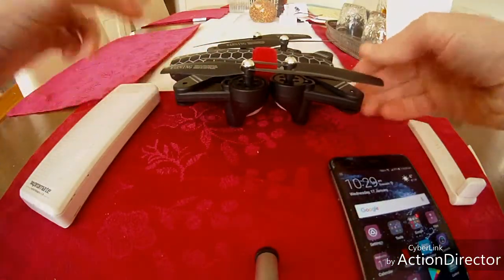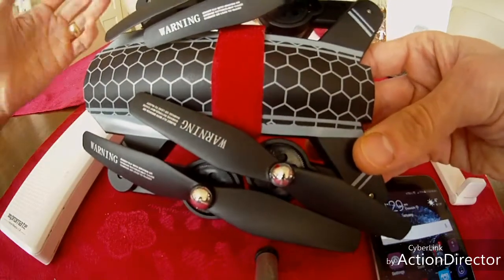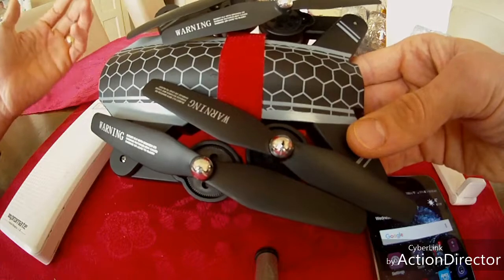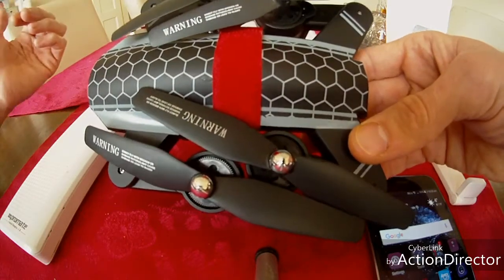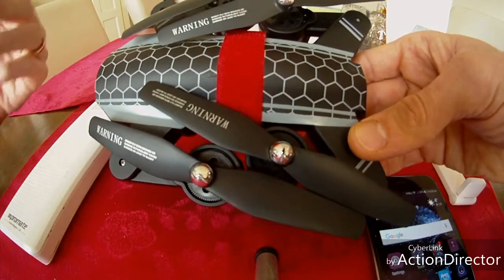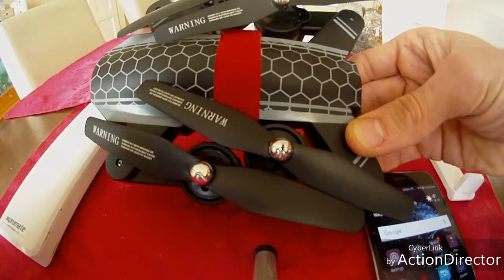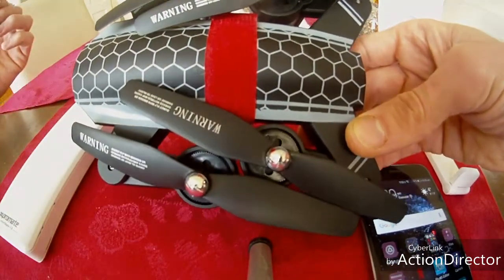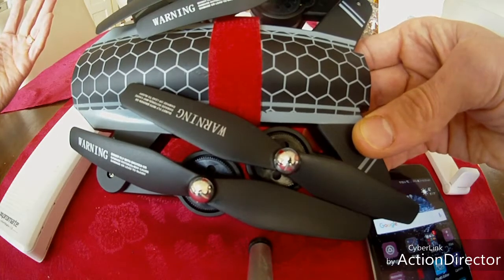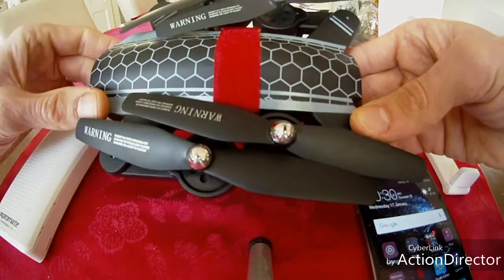This is all done through Quadcopter101 — I can't take the credit for this. Quadcopter101 has figured all this out. He did a video about it and I've got a few subscribers, so I'm trying to spread the word a little bit more to people that may not follow Quadcopter101, who have a Wi-Fi drone and aren't getting very good range from it. This will definitely help.